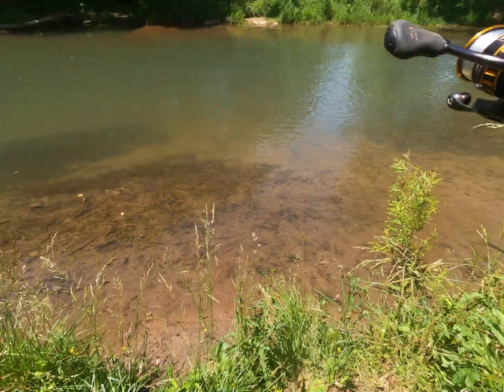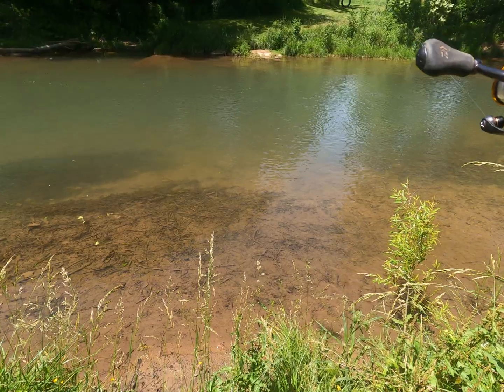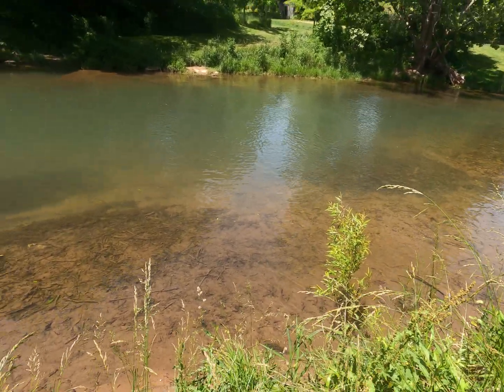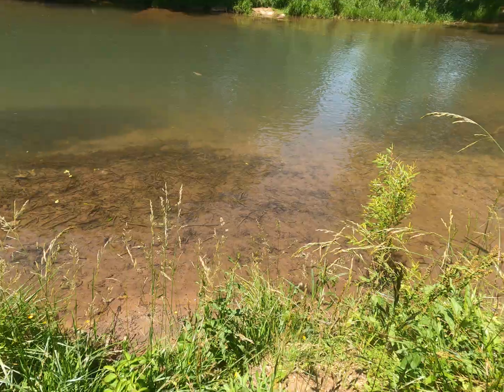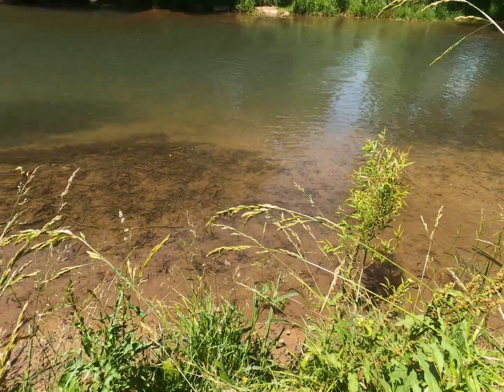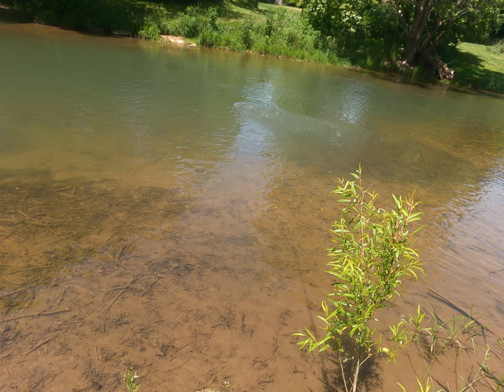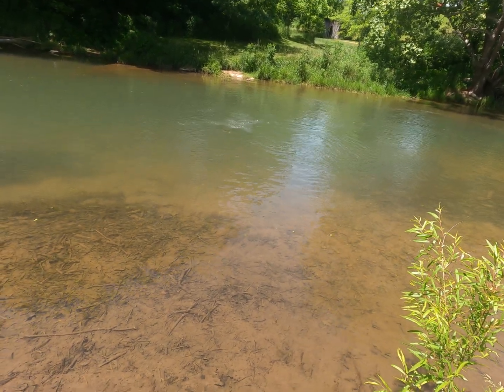Getting a hit on a Berkley egg and worm. Let's see if we can get this fish. There we go — that's a decent one. Fishing that off the bottom, letting it float up.